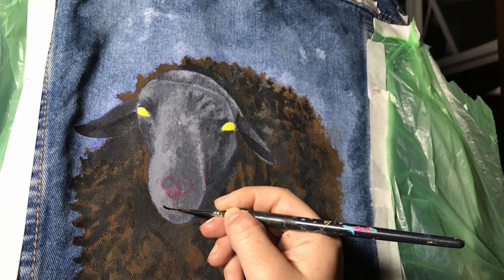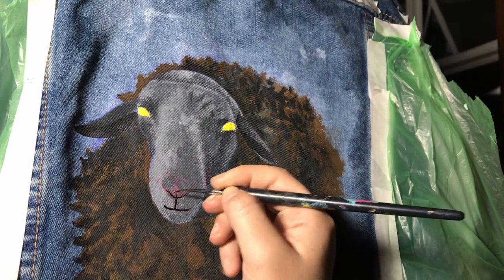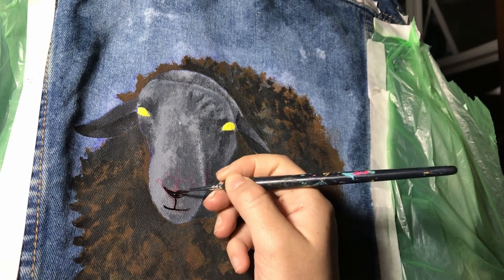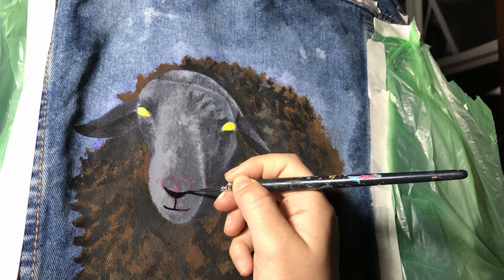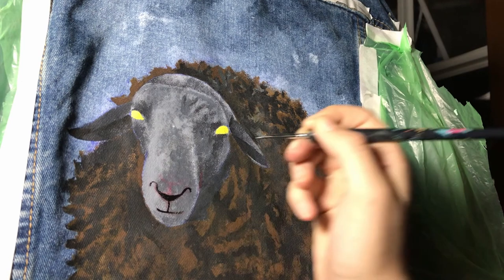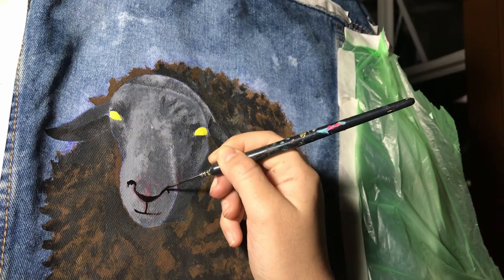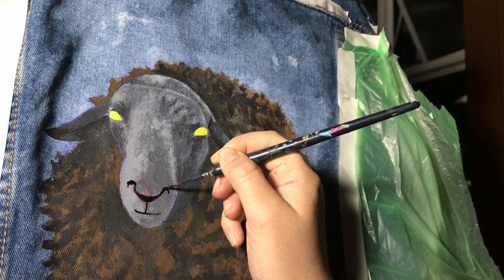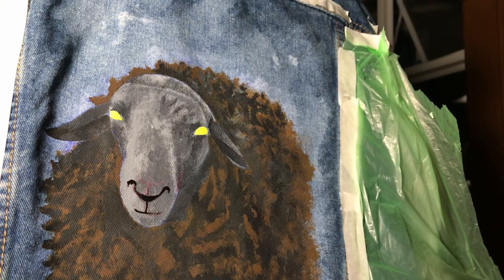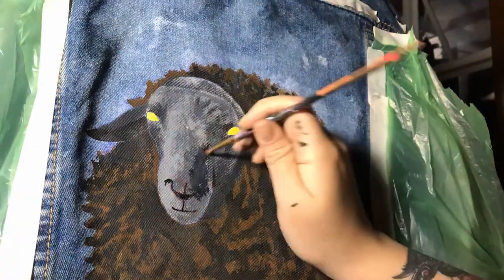I'm so sorry about the big gap in the process here, but I lost some footage — so here I am defining the nose and mouth of the sheep. As you can see, I already added some dark tones on top of the middle tones. I prefer working with middle tones first because that way I can see the full shape of the painting, and then add details step by step on top of that.